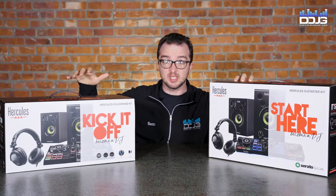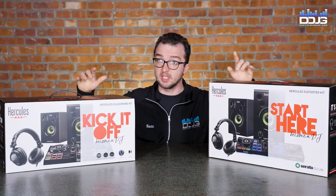Hercules DJ Starter Kit, Hercules DJ Learning Kit — which one is going to kick off your career?